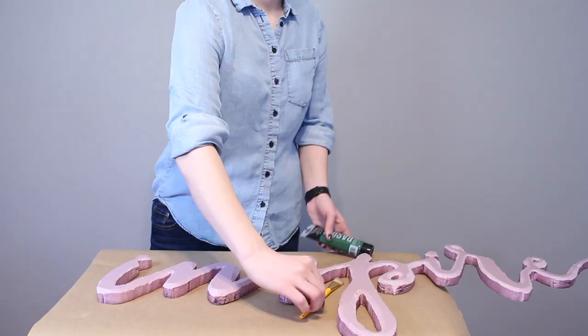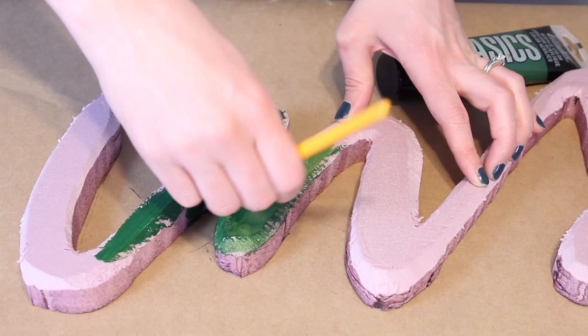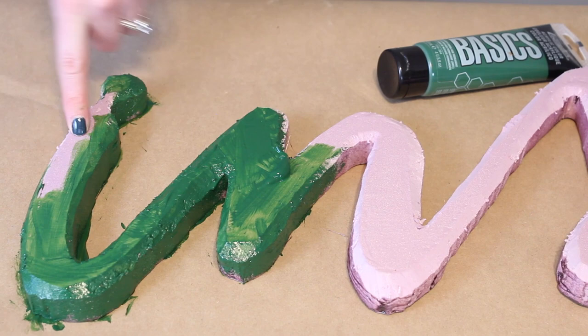Now I'm going to cover it in a green base coat of paint. The moss is really airy and might have places where you can see through it, and I don't want the bubblegum pink foam color to show through my green moss. So I'm giving everything a base coat of acrylic green paint — this is just a hunter green I had on hand. The important thing is to get into all the nooks and crannies.